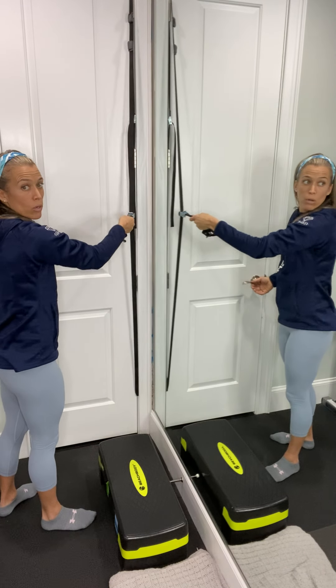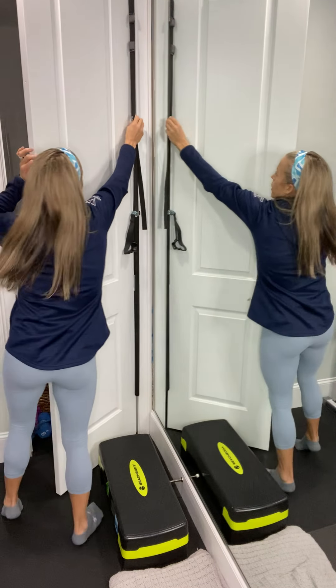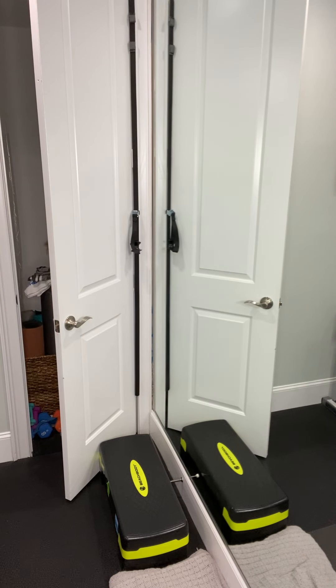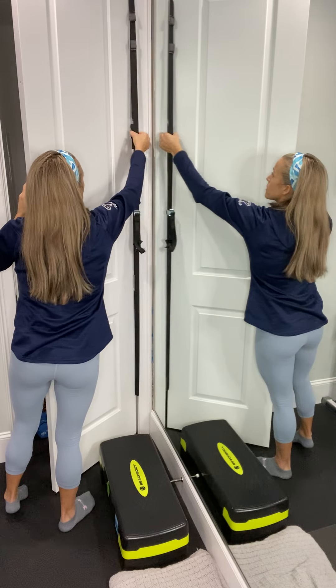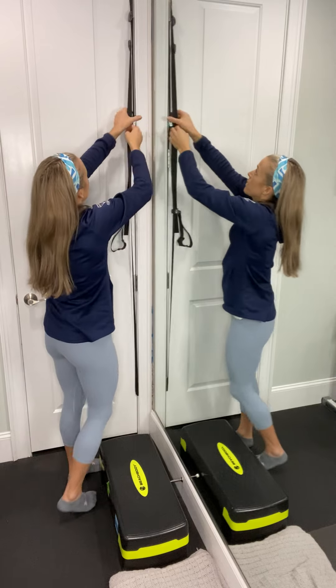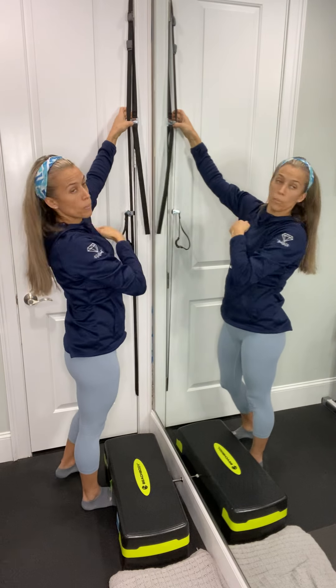If you need to tighten it any more — which that is really good — you can always feed it back through the door. Pull it up through the bottom a little bit and just tighten it. Make sure you're feeding it through so that you can shut it. What I like to do with this extra piece right here — in case you are opening and closing your door — like I don't use this door a lot, but the other one I do.